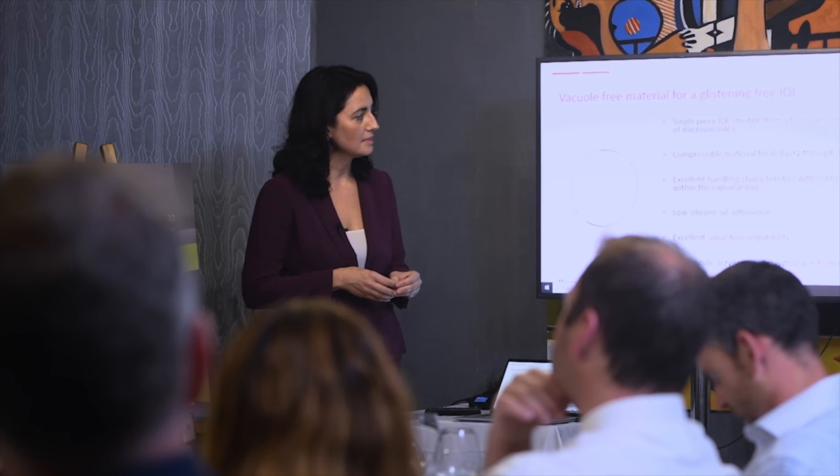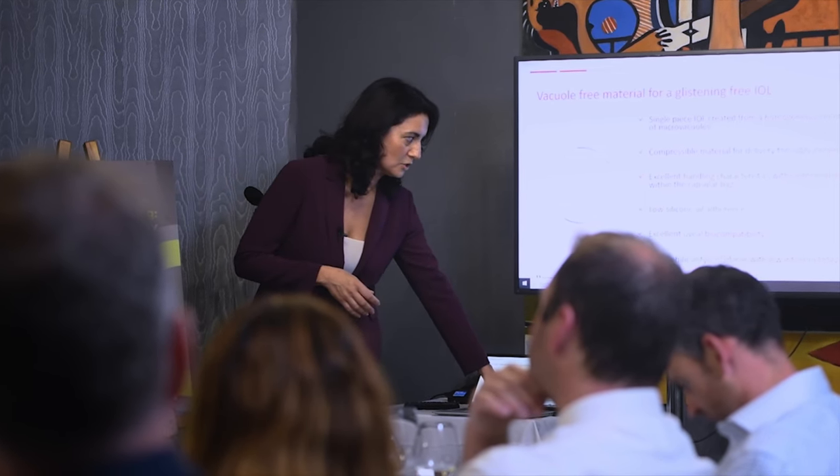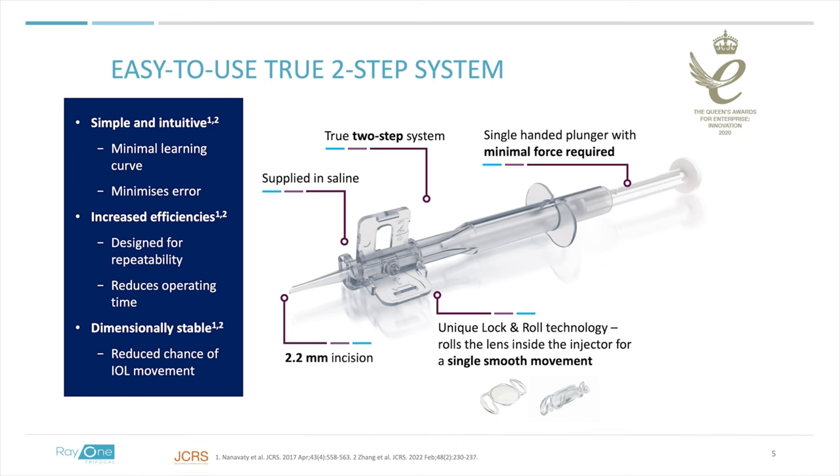The EMV lenses are hydrophilic lenses, glistening free, very easy to inject, with low silicone oil adherence and excellent biocompatibility. The injector comes in saline solution; the saline is exchanged with the viscoelastic, and then there is the rock and roll system of closing the cartridge and preparing for implantation. It's a two-step system that can be done by the scrub nurse or by the surgeon under the microscope, depending on preference. It's quite easy to use.